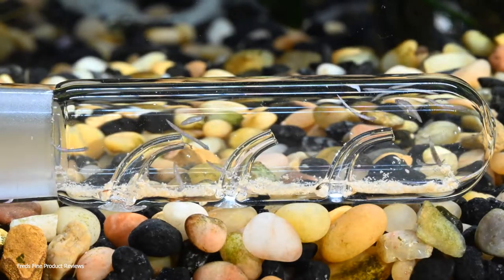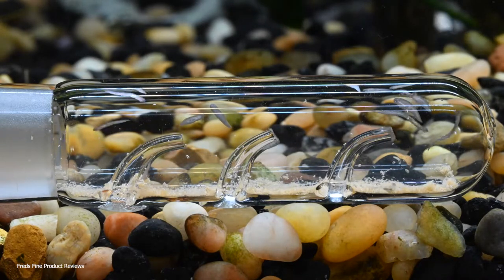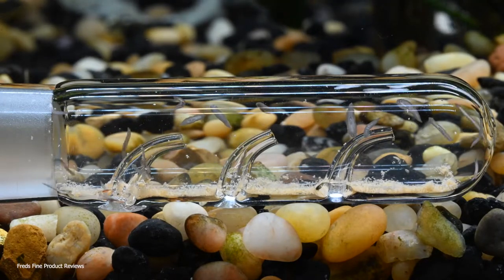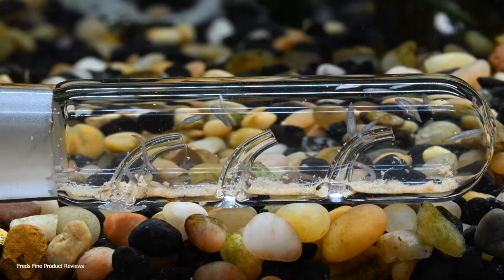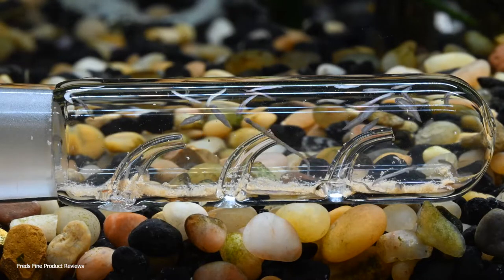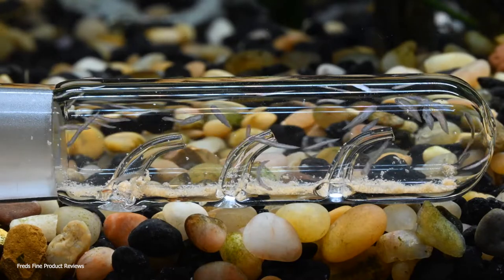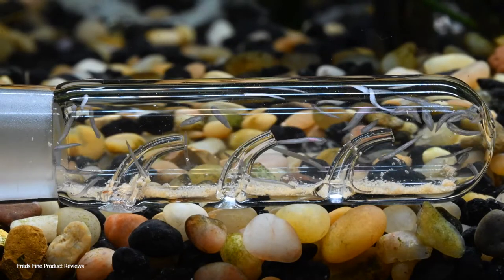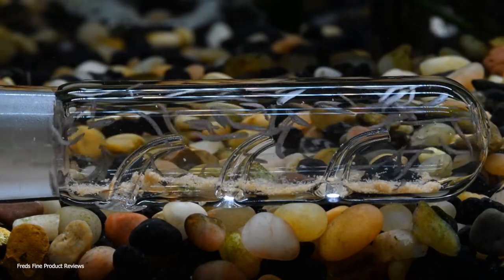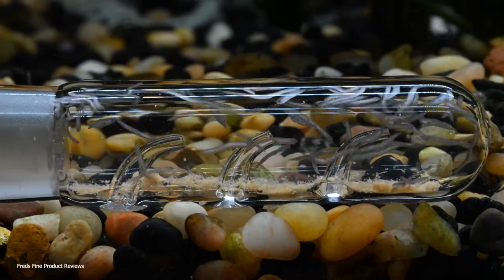Once they're in this trap, how do you get rid of them? You don't want to dump them in your toilet; you don't want to dump them down your sink drain, especially if you have a septic system, because they won't die - they'll continue. So you're going to want to drop these glass tubes in hot water to kill them with heat, or what I prefer is to get several traps and every morning pull them out and set them in a small container of 10% bleach solution. Bleach will not only dissolve away the soft material in there...